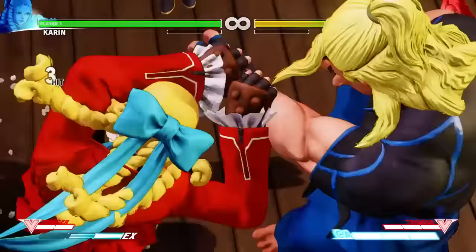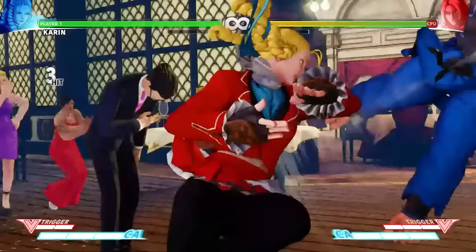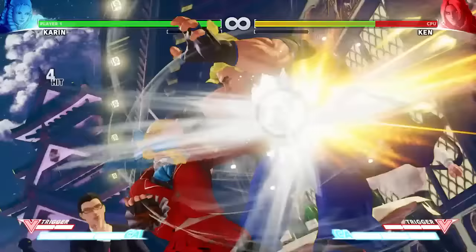Karin's Super has great range, does great damage, and can be comboed into from almost anywhere, making it one of my favorite Supers in the game.